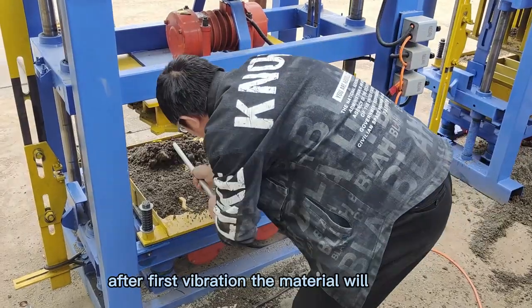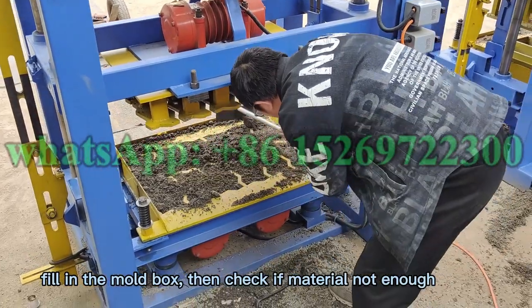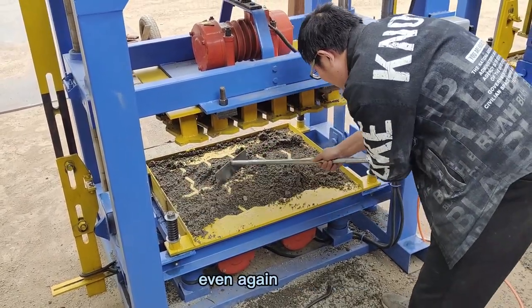After the first vibration, the material will feed into the mold box. If the material is not enough, add more material again, then use the tool to make the material even again.